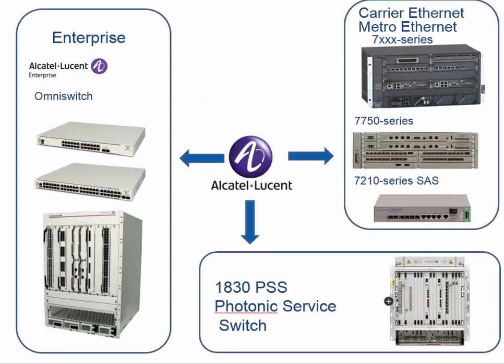Alcatel-Lucent has different families. One is the Enterprise series with the OmniSwitches — for example the 6800, the 6450, the bigger chassis, and mostly the smaller one rack unit switches. The photonic surface switches, the 1830 PSS, is another family. And then there is the carrier ethernet or metro ethernet, known for the 7750, 7210, SAS, and the 7000 series in general.